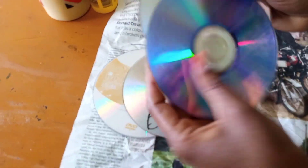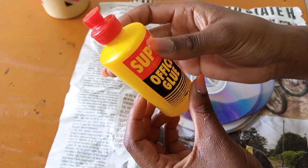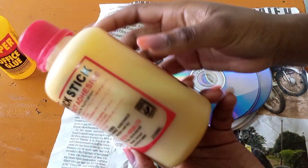Here are the things we require: we need a compact disc, a newspaper, an office glue, and a dendrite glue.